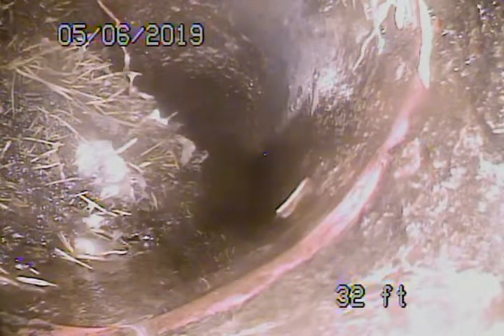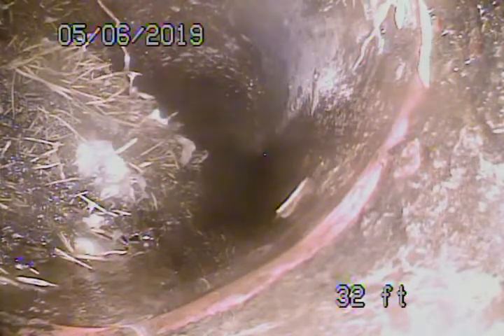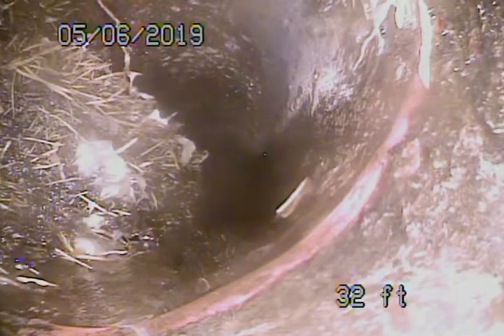Alright, so we've located this three and a half feet deep underneath the concrete. We'll just come back and see if there's any other roots in the line.